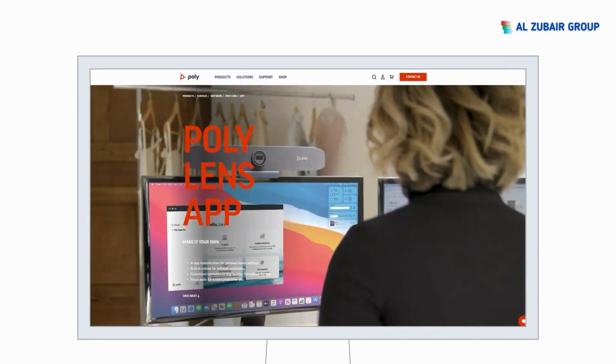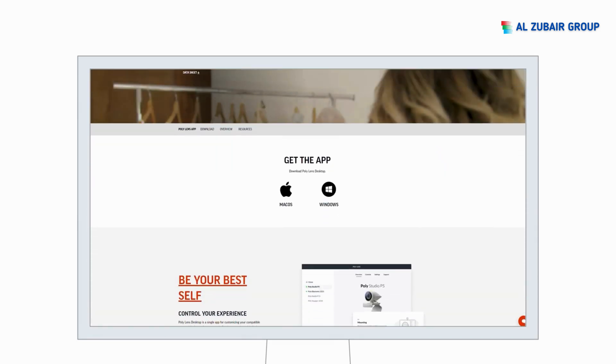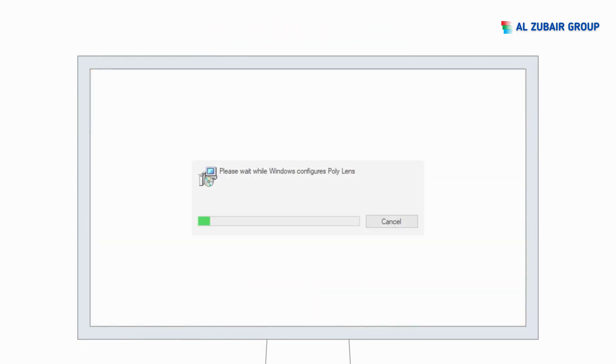To get the most out of it, you should download and install the Poly Lens Desktop app. Download the app from poly.com/lens, then complete the installation steps and open the app.